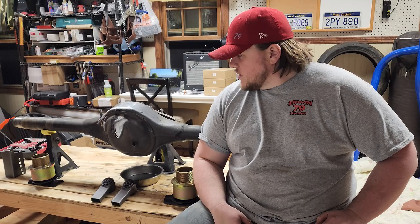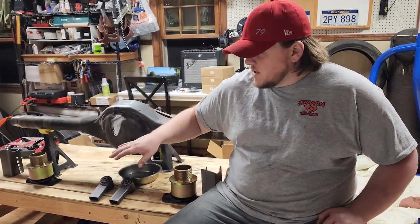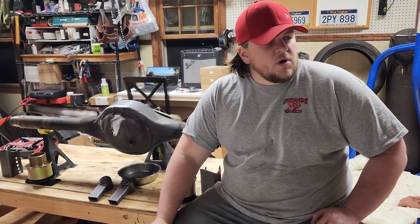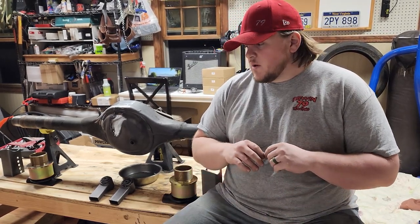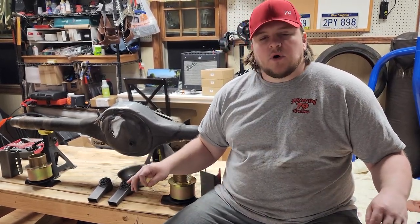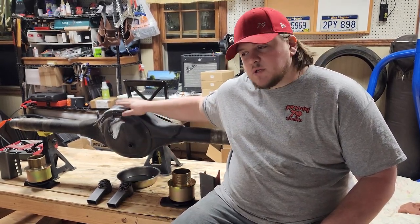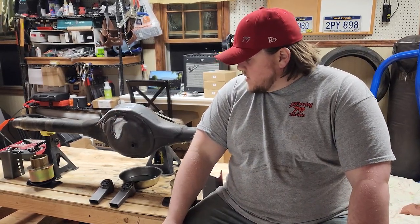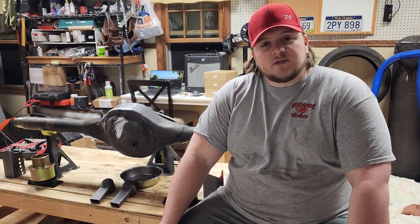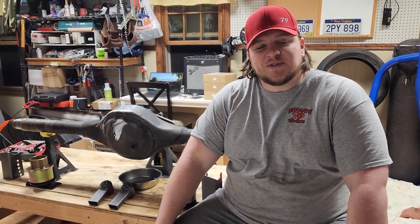All right guys, that's going to do it for this video. All in all I think it went pretty well and I think it's going to do really well for us. In the next video we're going to be welding our brackets on and getting it ready to go in the car. But before then, we're going to have to get the car in the shop and get the older rear end in here so we can take measurements on the brackets that are on it — just to make sure that when we put these on, they're oriented the same way so this thing fits the same way the old one did. If you like this video, be sure to drop a like and subscribe to the channel so you can see what's coming up as we prepare for the 2023 season. Thanks, bye.